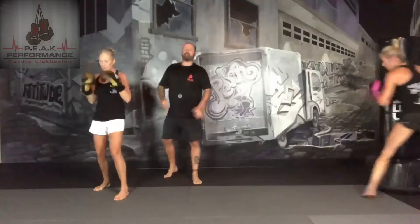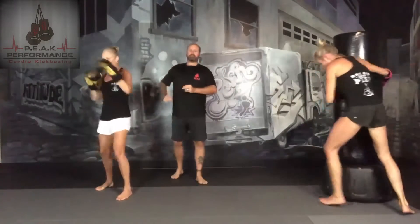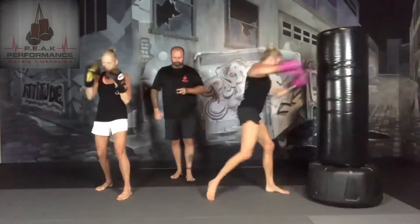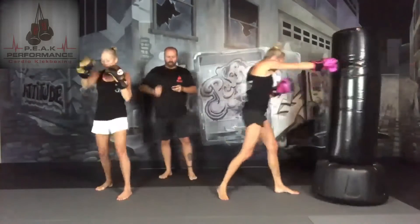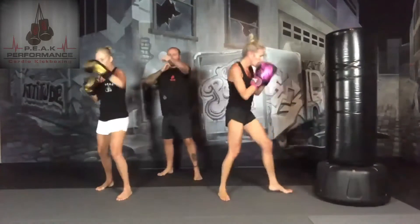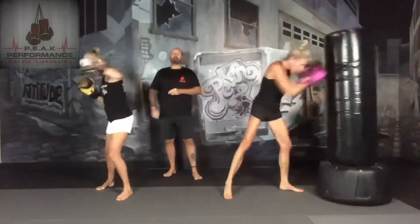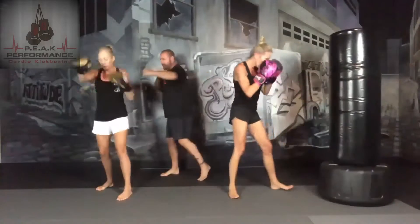We're going to add on a jab-cross-hook. Nose, nose, ear — jab, cross, hook. You're going to do your hooks — your hips do the work. Turn your hips over, hit your body.